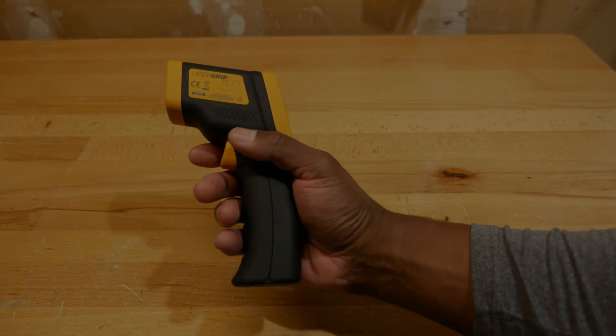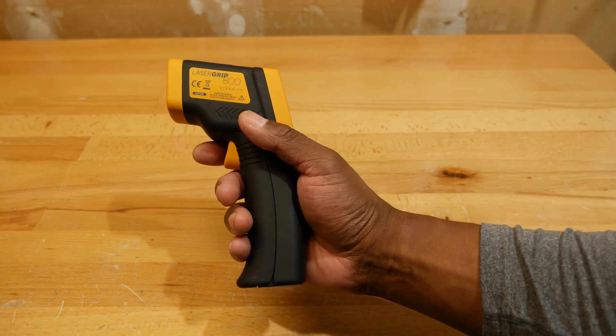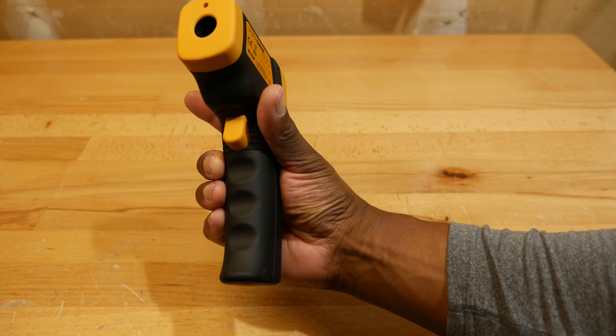Let's take a look at the grip. Even though the handle is made out of plastic, the grip has a bit of a soft texture to it. Notice the three indentations on the front for your fingers, which seem to be fairly well located.